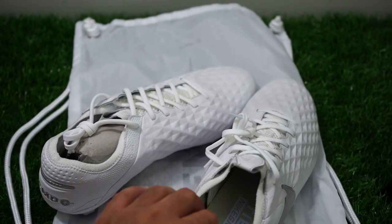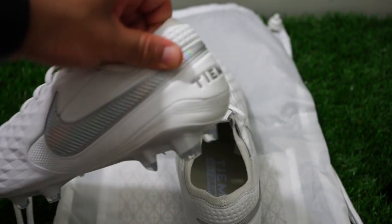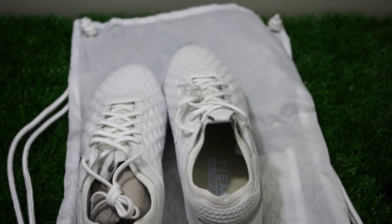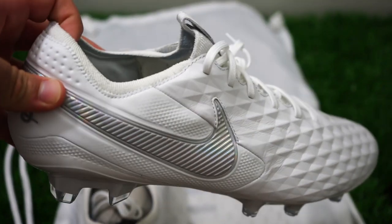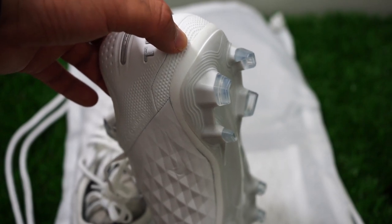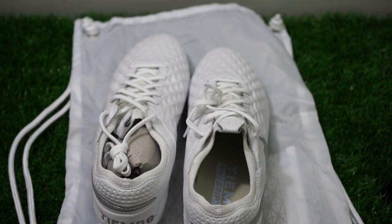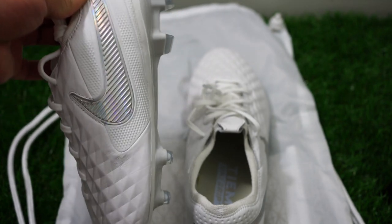I really don't have a problem with that, and let me tell you why — if you want something more traditional, you can go for the Premier. That's going to be more like your old-school Tiempo. But if you're looking for something new with some change, because boots are changing and everything is trying to incorporate new technologies, we appreciate that as consumers. I want new stuff. To me, they really changed the shoe up, and that's a good thing.